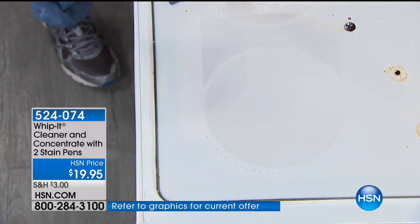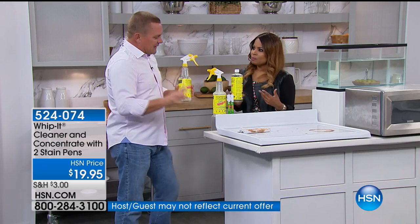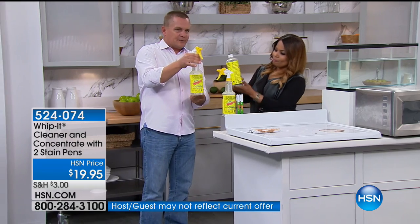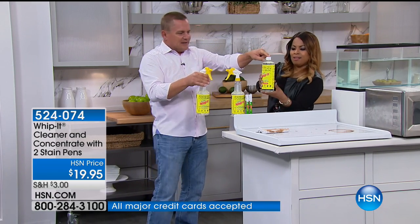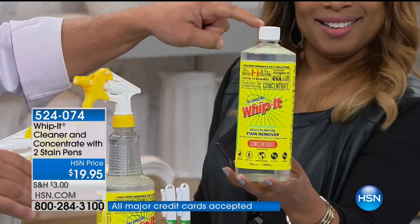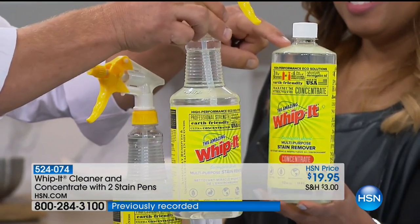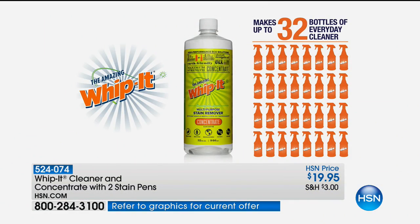It's all plant-based, and I love it. It has a natural eucalyptus scent, so it just smells very earthy and natural. One of the best parts about Whip It is the way it comes today: you get the one ready-to-use bottle that's already ready to go, and you get this concentrate bottle — this one will make 32 more of these. You put one ounce of Whip It, mix the rest with water in the ready-to-use bottle, and it gives you 32 bottles of cleaner. And you get the two stain pens that come with it.